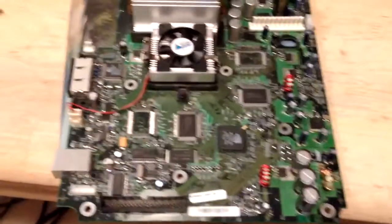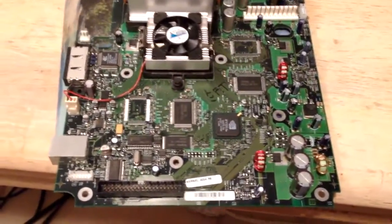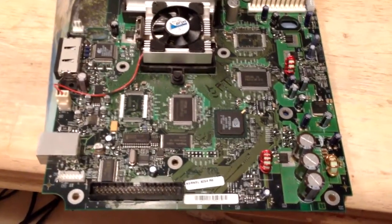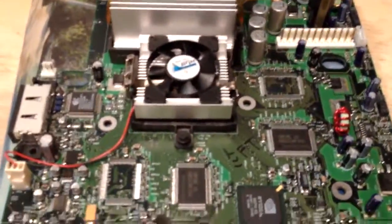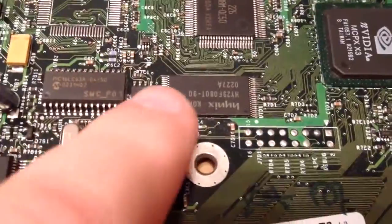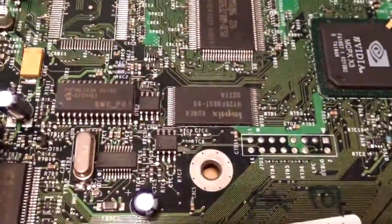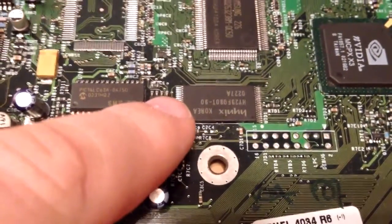So what is a TSOP? It actually has a name that I can't remember, but basically it's a package type. This is a 1.0 board we're going to TSOP. I already did a 1.1 last night and it went successful. This chip right here is a Hynix chip — this is a TSOP chip. It has to do with the form factor, and this chip actually contains the Xbox BIOS.